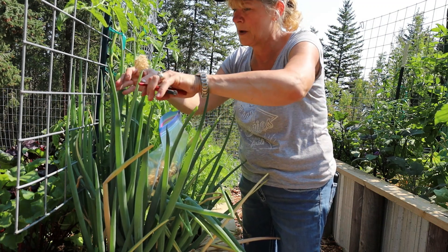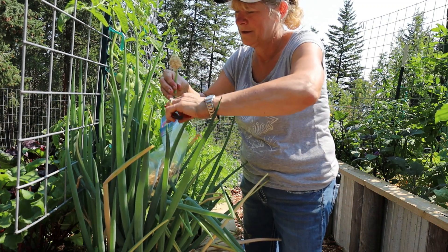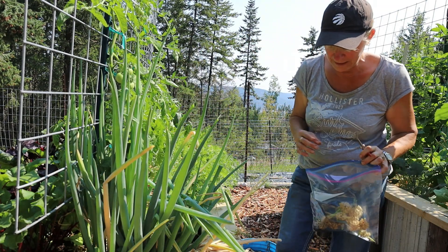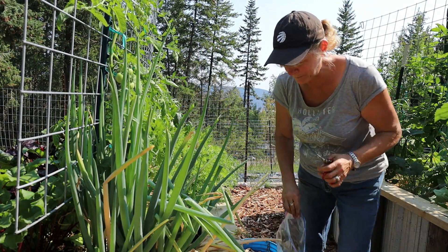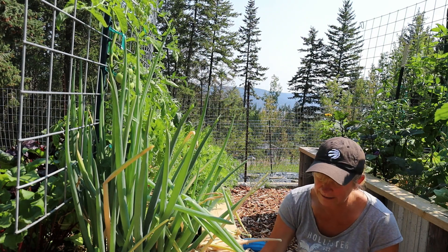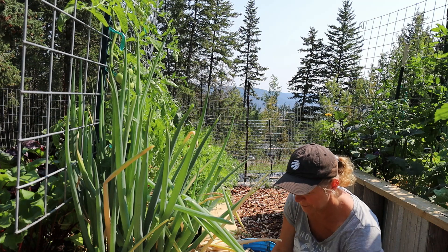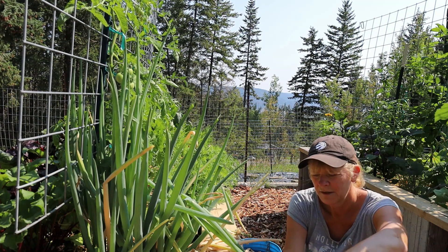Next year in this spot we'll be having onions from all the seeds that dropped down here. I have a few more along the sides that have fallen over — I'll just cut them off and throw these seed heads into the bag as well.